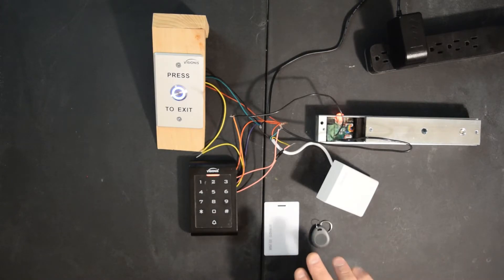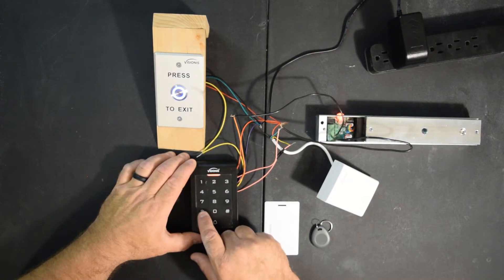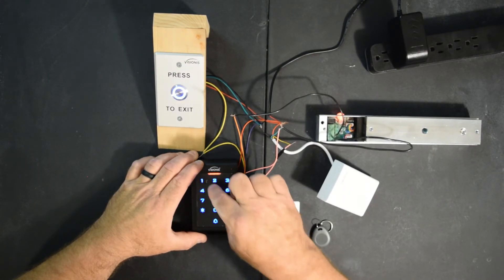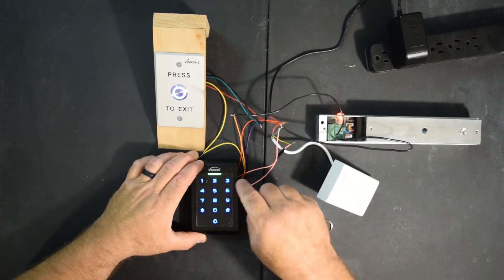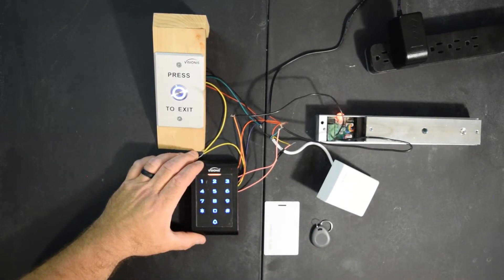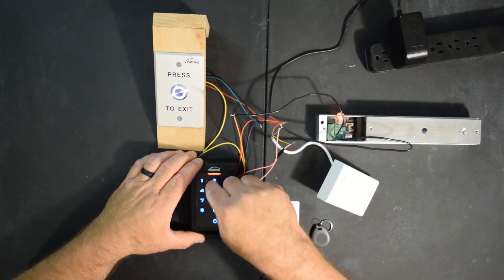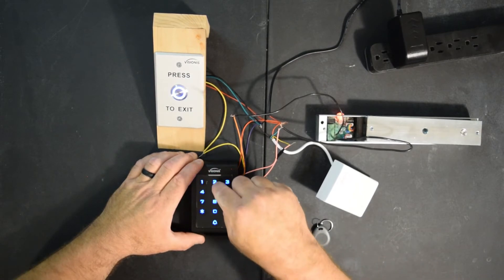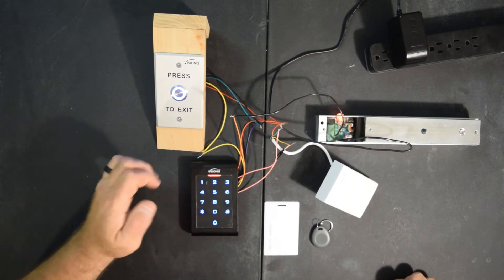Now that we've programmed our key card and key fob, I'm going to show you how to enter a pin number. You're going to hit star, nine six times, pound, 11, and then a user ID. For this I'm going to pick three, so I'll hit zero, zero, three, pound, and I'm going to pick two, four, six, eight as a code. Pound, star, star. It's programmed. So let's hit two, four, six, eight, pound — and that should unlock the magnet. It unlocked and it'll lock back. We'll test it one more time. And that's how you program a pin.